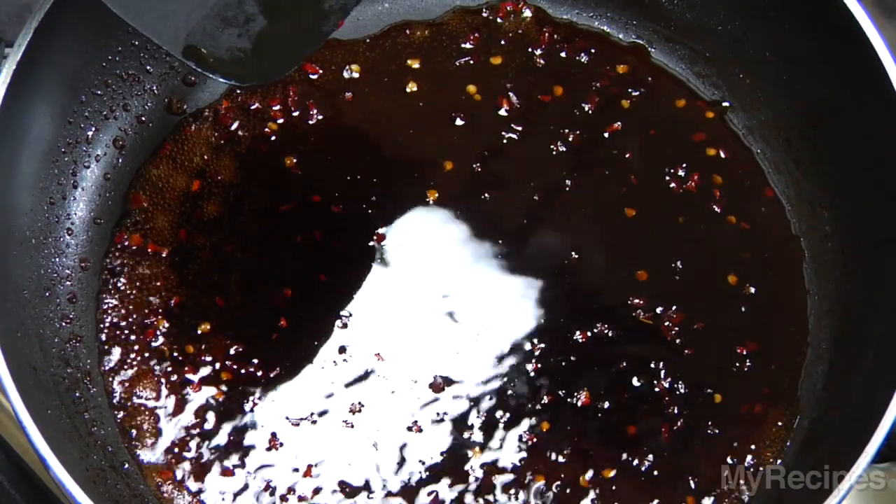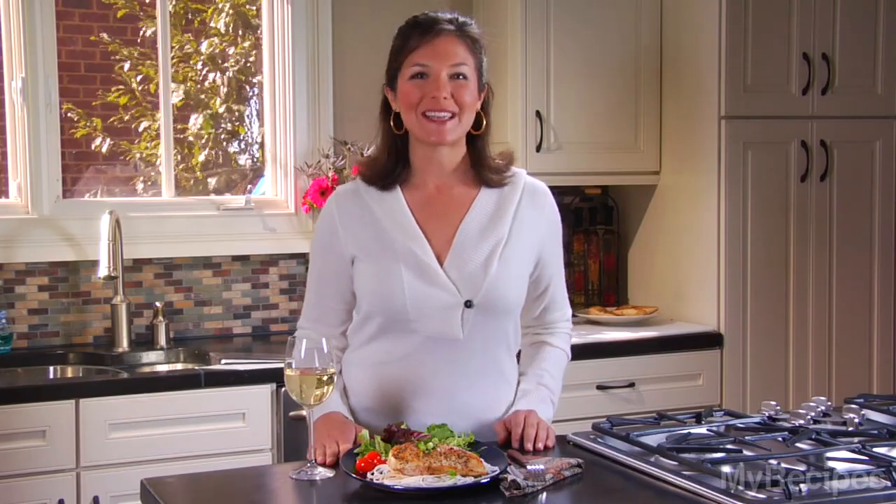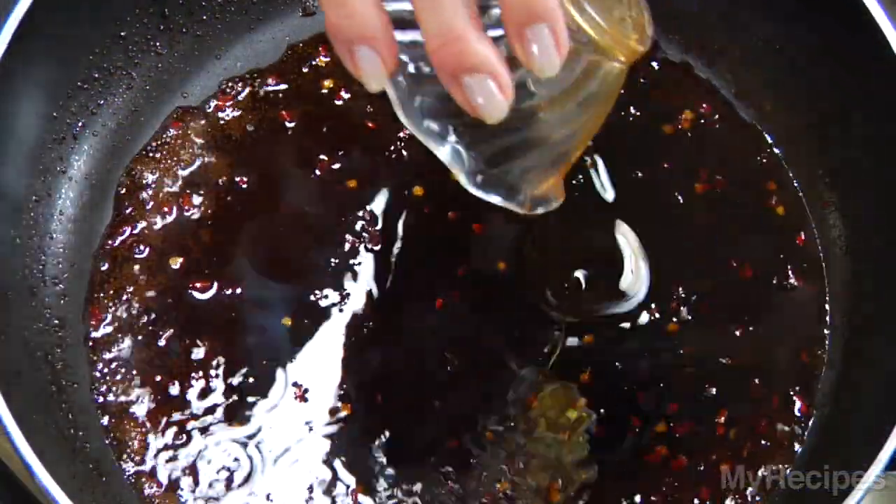Boil the mixture for about one minute. The soy sauce and sherry really increase the intensity of the sauce, while the vinegar and sugar make it tangy and sweet. The last trick is to add a teaspoon of dark sesame oil. Unlike regular sesame oil, it's made from roasted seeds and has a rich brown color and a deep, nutty aroma. Just a tiny bit adds loads of flavor.